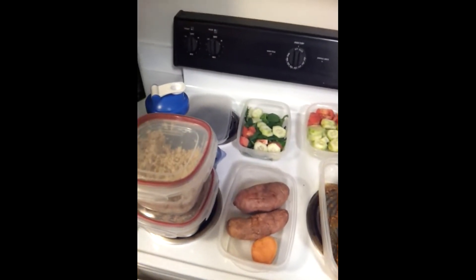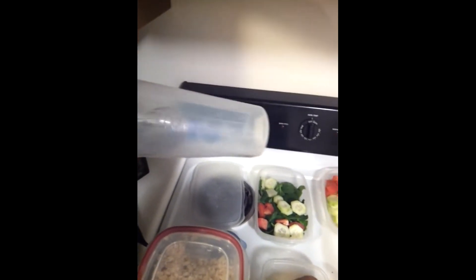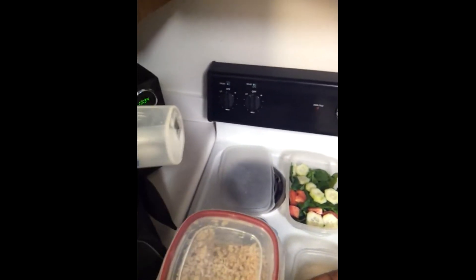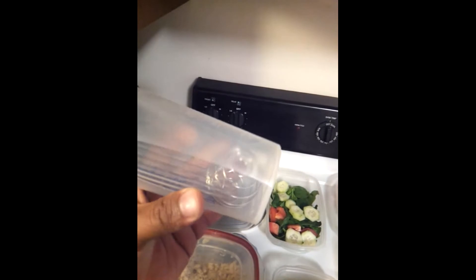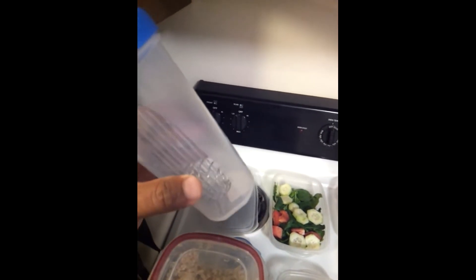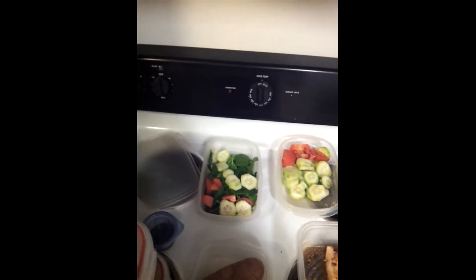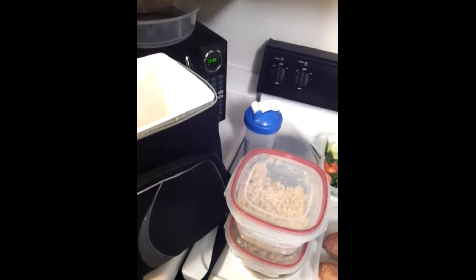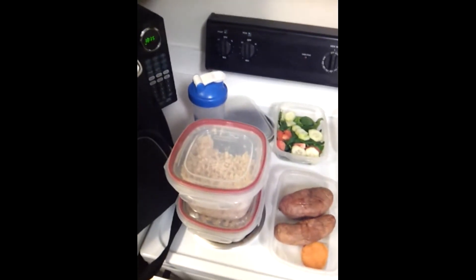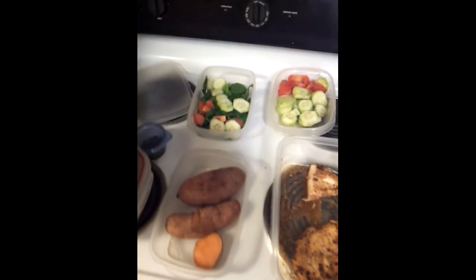You've got to have a cooler, number one. Notice all the containers — you've got to have these plastic containers. If you don't have them, go out and get them, four for five bucks or something like that. Also crucial is a shaker cup. This particular one is a Blender Bottle. I've used a bunch of them over the last 20 years and this one does the job the best — it's got a little wire whip ball inside that helps break up the clumps of protein powder. If you don't have this stuff, go out and spend about 30 to 40 bucks and pick up what you need.